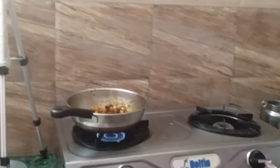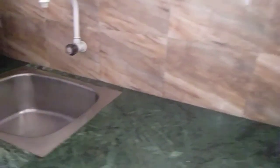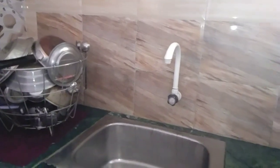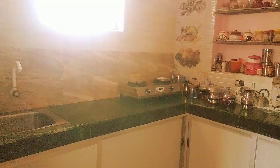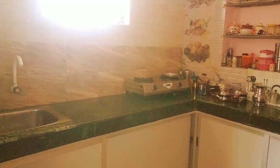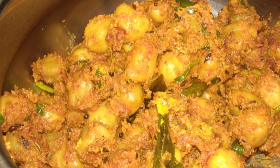We are ready for breakfast and we are ready for lunch. We will cook the dishes and enjoy this video. Thank you so much for watching!